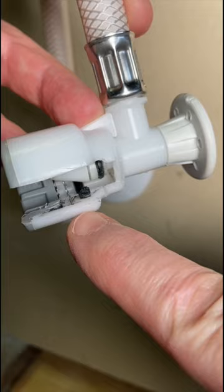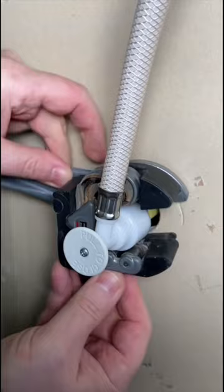We're going to cut right up here at the front by this o-ring. You're going to want to take the escutcheon off and slide this on up in here.